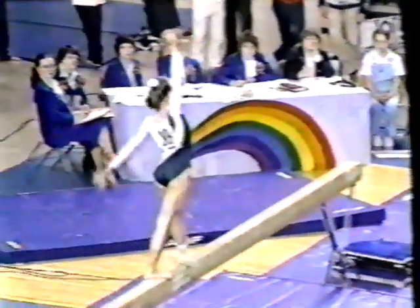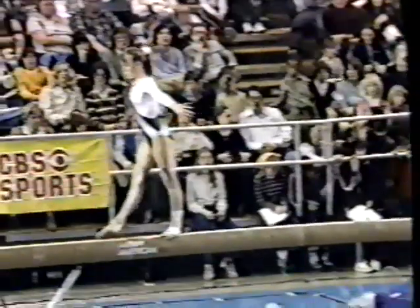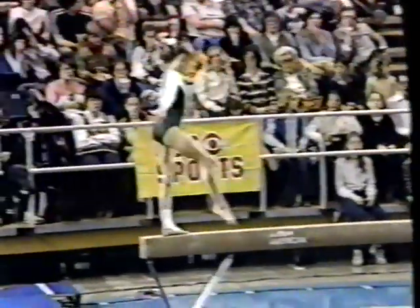That's an aerial cartwheel immediately into a backhand spring — a teensy little balance error at the end, but again a very difficult trick. The judges are going to like it.